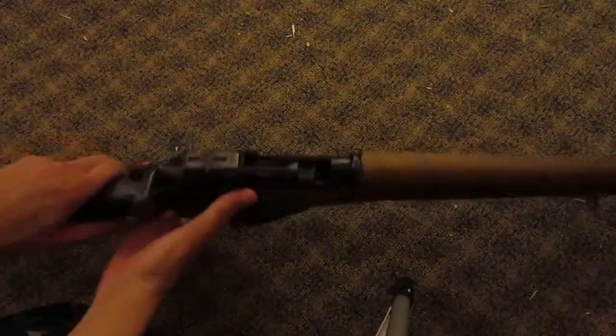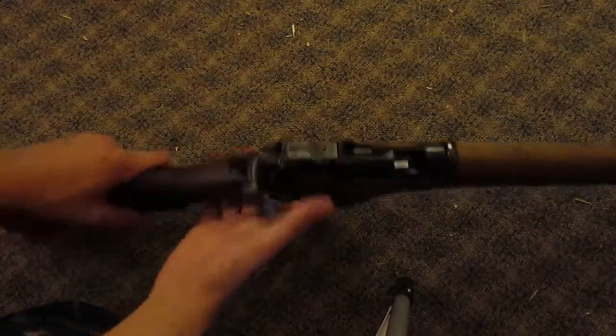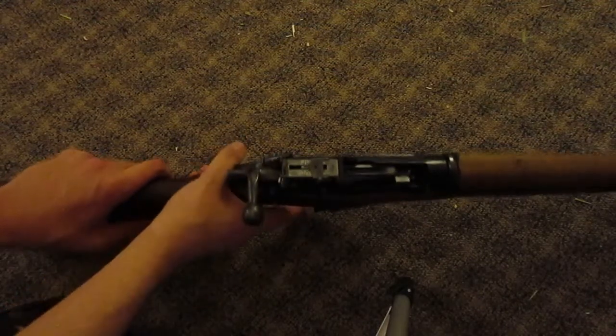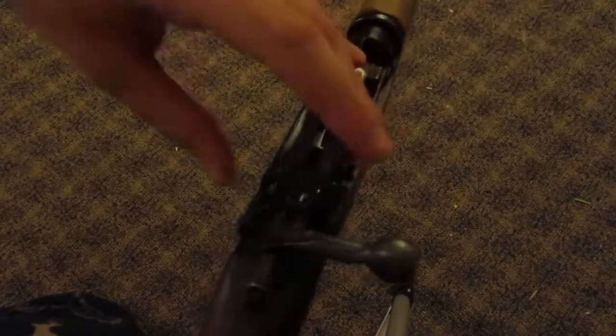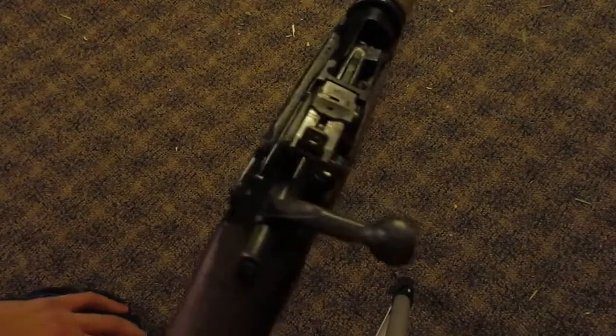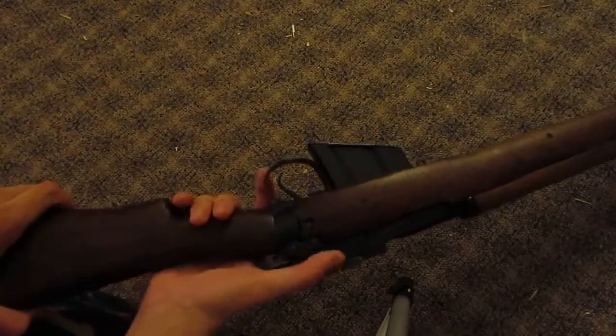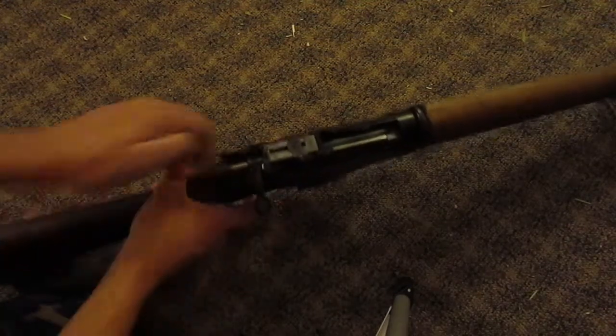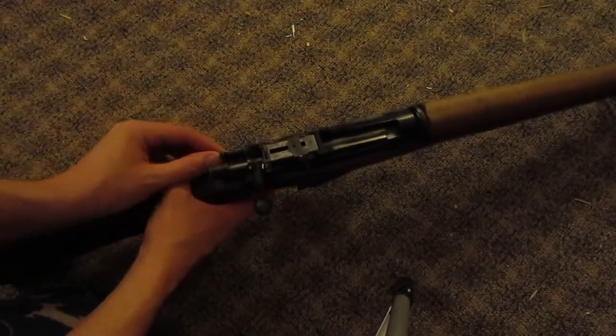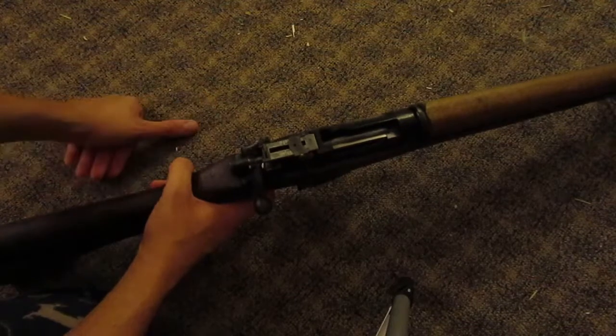It has a generic open hole sight that goes to that front post, and it's also adjustable for range. However, mine is broken — it doesn't hold up at all, so I just shoot it with the generic battle sight, which I believe is 100 meters. The safety is a little lever on the side: pull it back and it's safe — you can't pull the trigger or cock the rifle. One thing I've noticed is that if you're putting pressure on the trigger and you release the safety, it will go off.